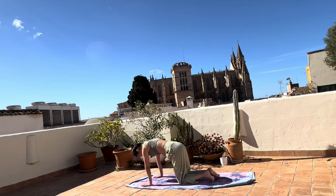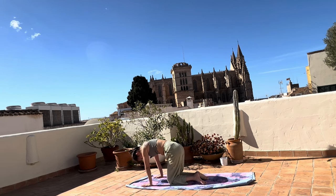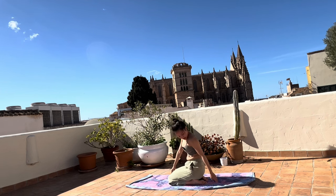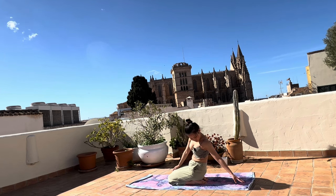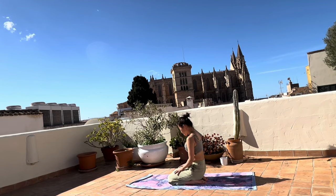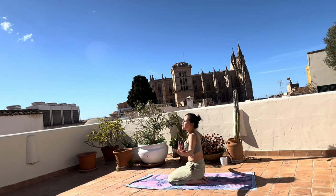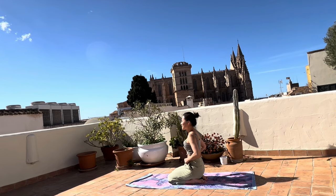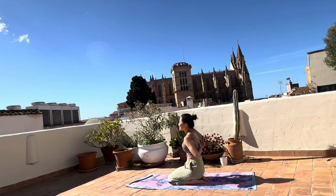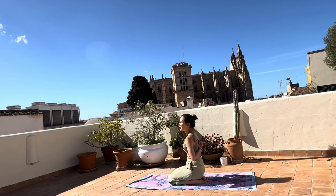Now we need the middle of the mat. We'll come into a very gentle camel pose, slightly backbend, because the sun here is really beautiful. You know, there is no excuse not to open up your chest towards the sun — just to receive, like a solar panel. I just want to receive energies from the sun.